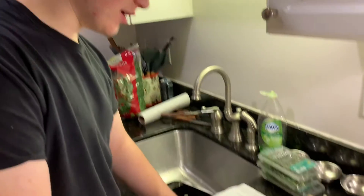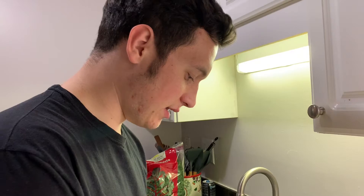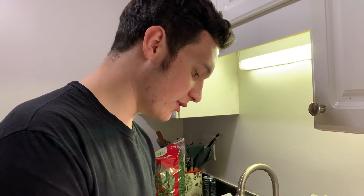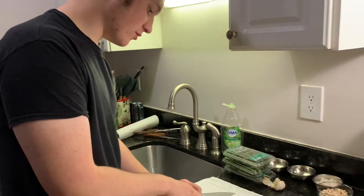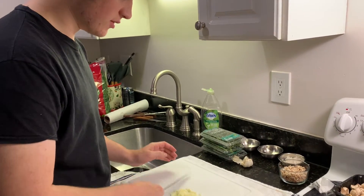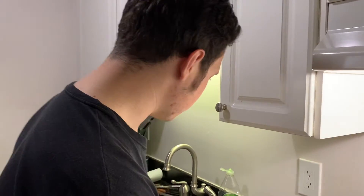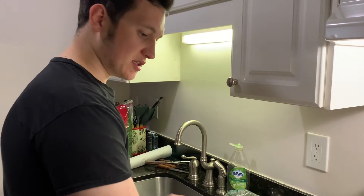We're going to be making filet mignon with kale sautéed with bacon and a little bit of lemon. As a sauce for the filet mignon, it's going to be fresh garlic, mushrooms, and shallot reduced with some stock and then a little cold butter stirred in. We're going to have roasted potatoes with fresh herb and asparagus on the side.